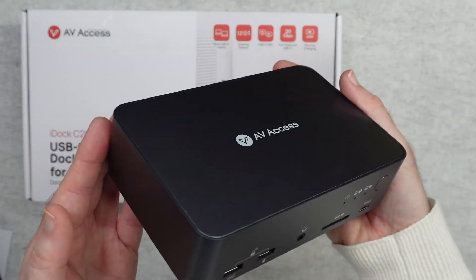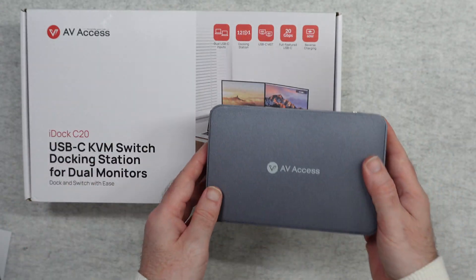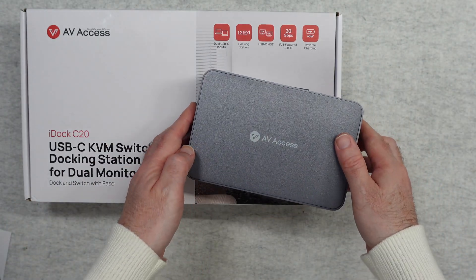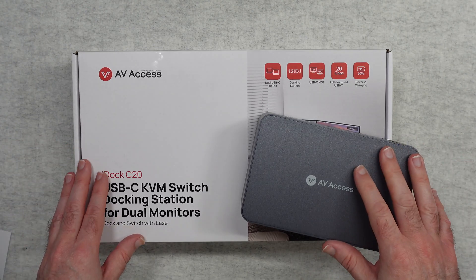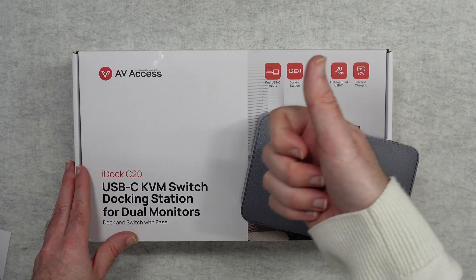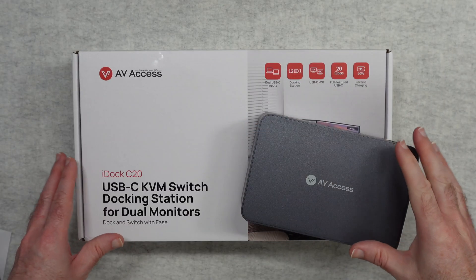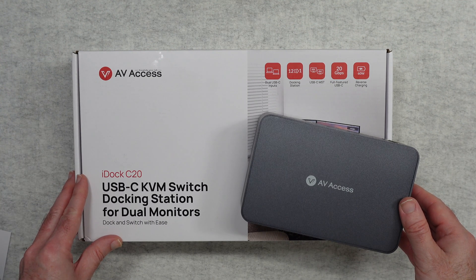I think this is a nice unit and AV Access have done a fantastic job. If you want to pick up an iDock C20 for yourself, please check out the links in the video description, including a link to the manufacturer's website. Thanks for watching — please hit like if you enjoyed the video, subscribe, and I will see you in another video very soon.